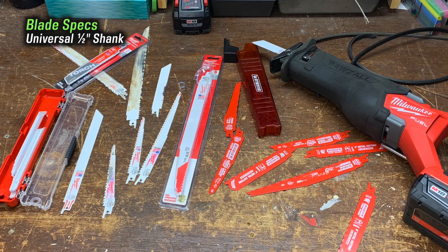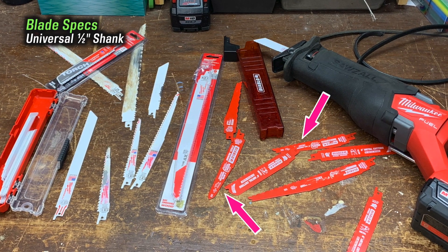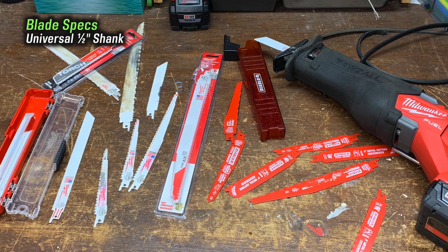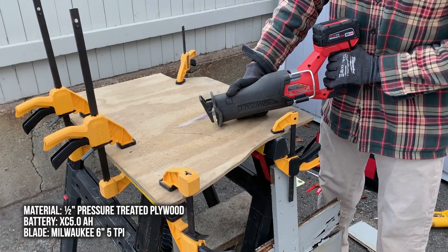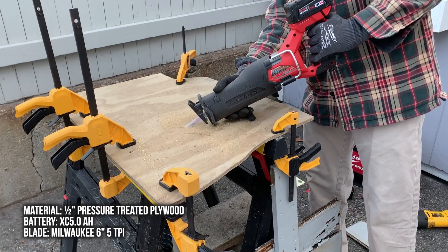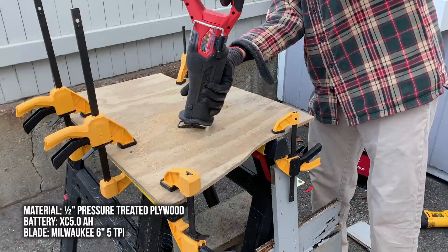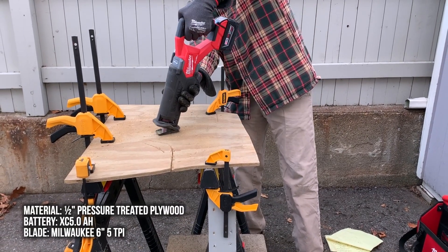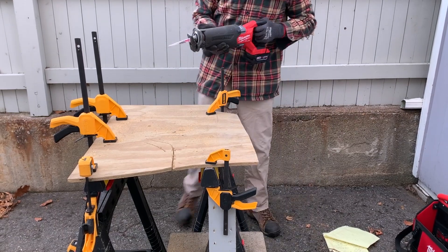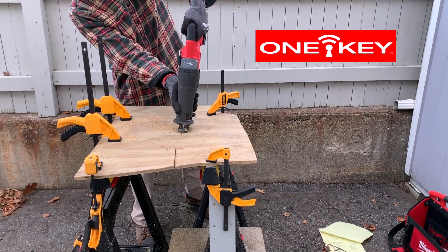I predominantly use Milwaukee blades, but I do use other brands as well. Any universal saw blade with a half inch shank will work in this tool. It's important to note, though, that this saw does not have multiple blade positions like the Super Sawzall for flush cuts. But blades can be inserted teeth up or teeth down for plunge cutting. I should also point out that this saw does not have One Key Bluetooth tracking, if that's important to you.